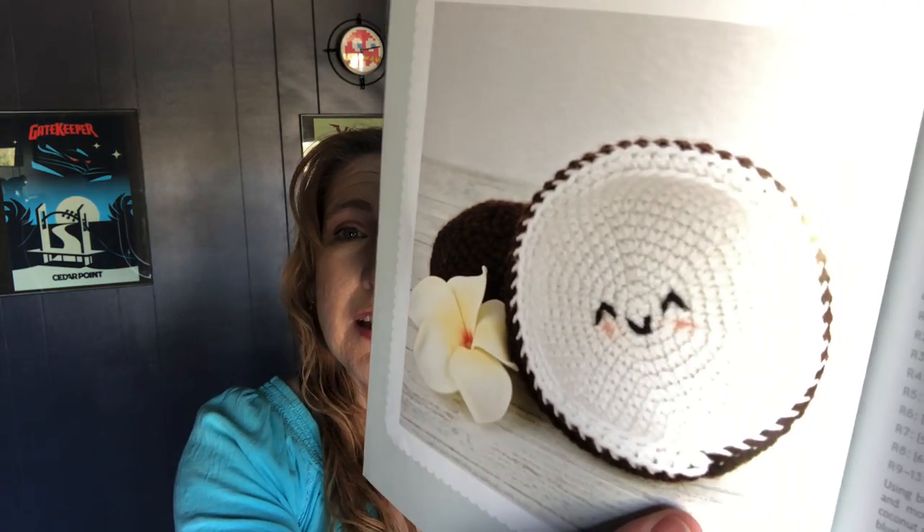I had bought this book, which is adorable. It is called Hooked on Amigurumi, 40 Amigurumi Patterns, by Melanie Marita. I will put the title and the author down below in the description in case you're interested. This book is so cute. I had shown you guys the coconut, but I haven't made that yet. It's so cute — look at that coconut.